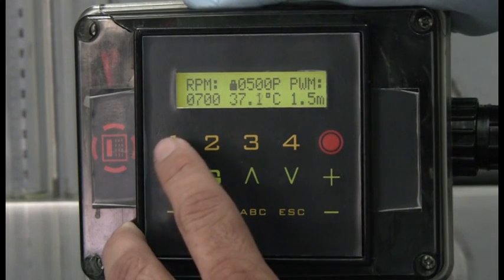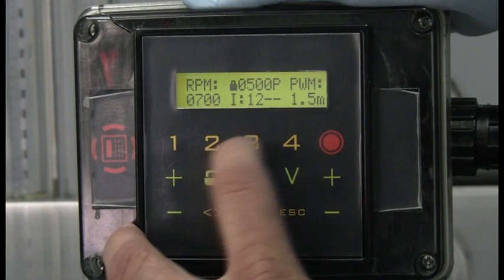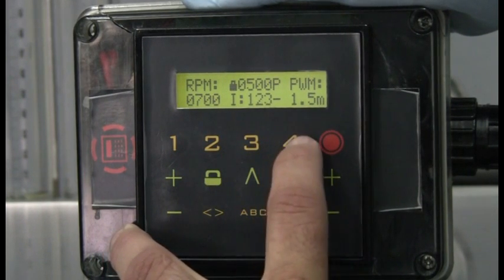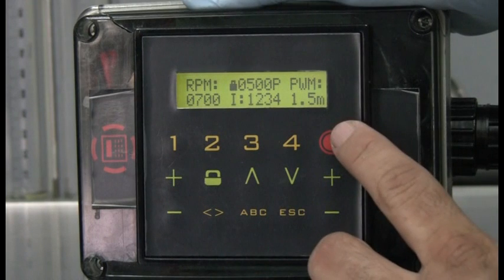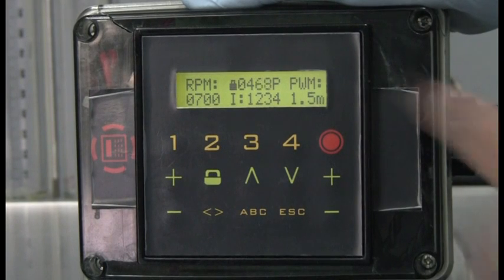We select the number of injectors we are going to test: one, two, three, four, and then start the test. We perform all tests at 500 strokes.